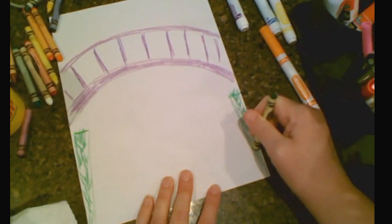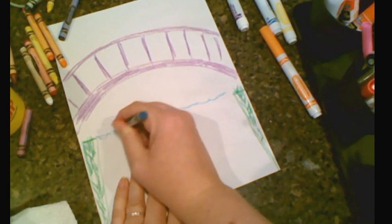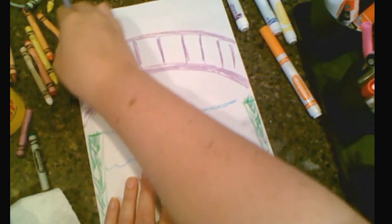The next thing is we're going to get a blue color and make some water lines — just a few, not too many, to give the idea of water. We're going to be going back in here later with our watercolor markers and that's what's going to be changing the color.